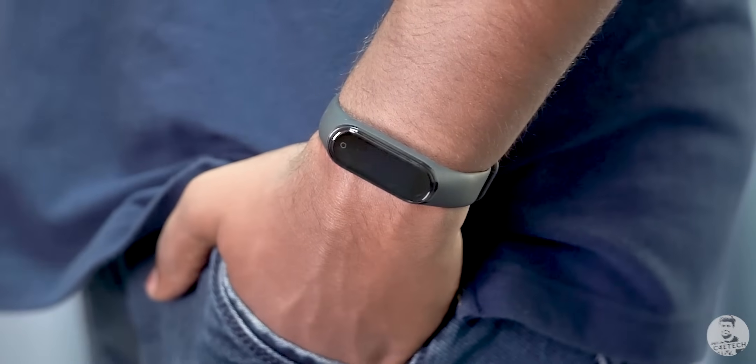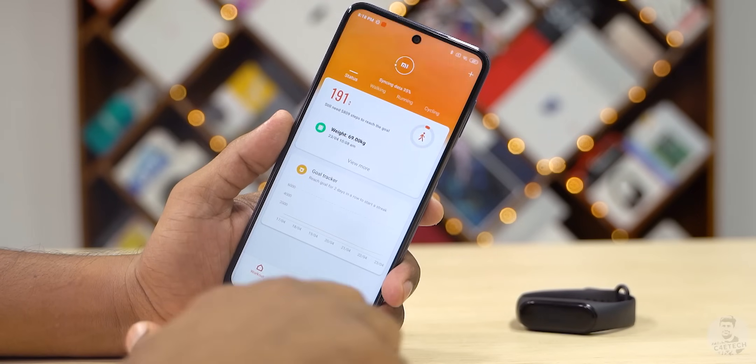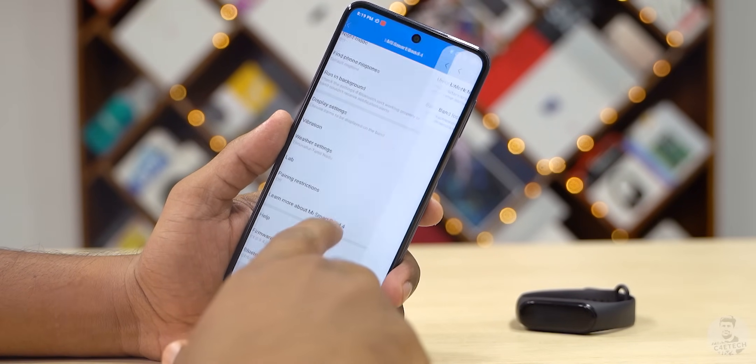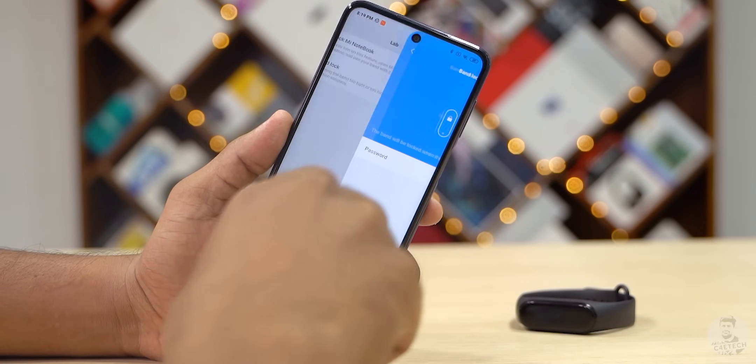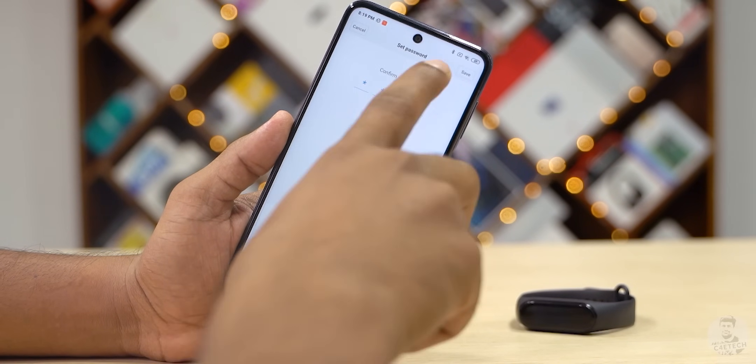That's for people who have the Mi Band 4 on all the time, but if you happen to be someone who takes your Mi Band 4 off more often, this tip is for you. You can add a pin lock to the Mi Band — go into the Mi Fit app, scroll down to lab settings, and set a band lock. This lock activates when the Mi Band 4 is off your wrist, giving you a little bit of extra privacy and security.